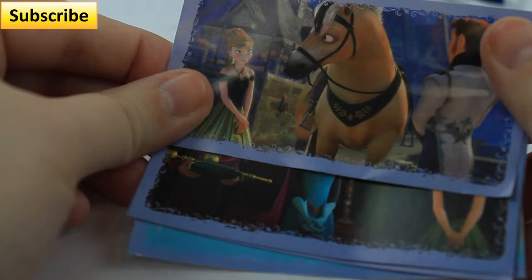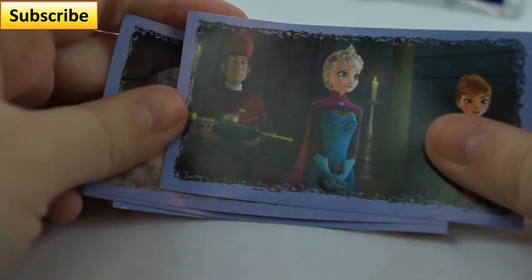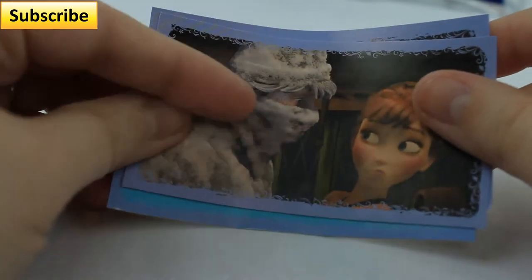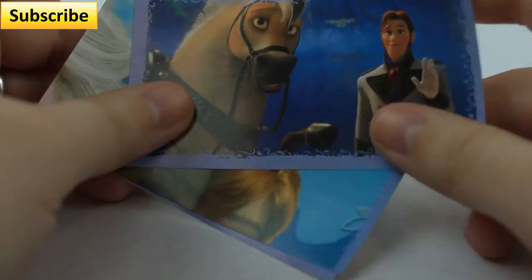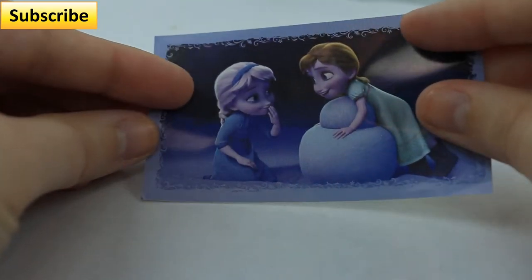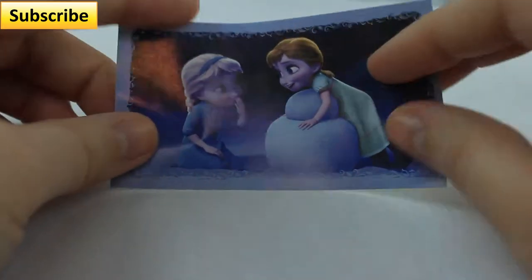It looks like we have Anna, Hans, and Hans' horse. We have Elsa, Hans, and their priest I want to say. We have Kristoff covered in snow and Anna. We have Anna, we have Elsa and Olaf, we have Hans and his horse, we have Elsa, part of Elsa's hair and Anna's hair, and then we have young Elsa and young Anna making a snowman. Do you want to build a snowman? Yeah, right? Okay, let's put these aside and open our last Play-Doh egg.